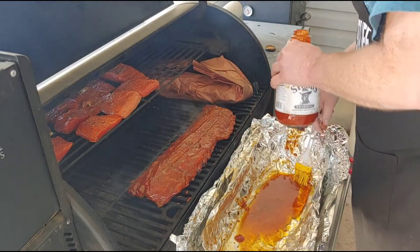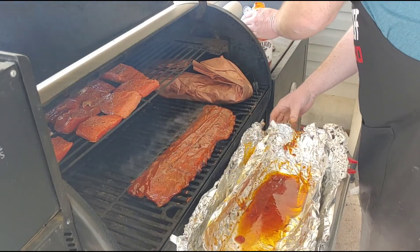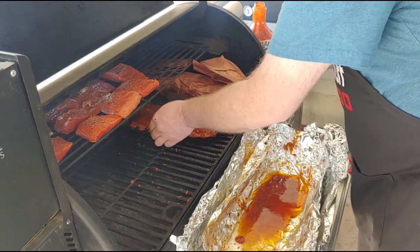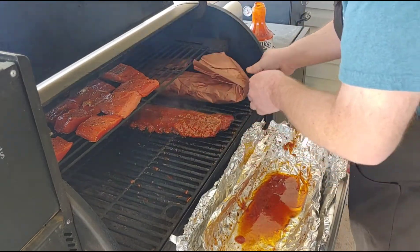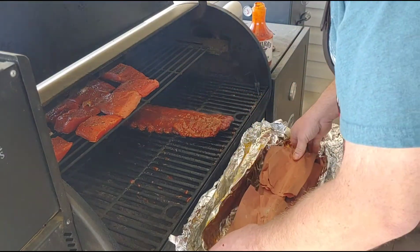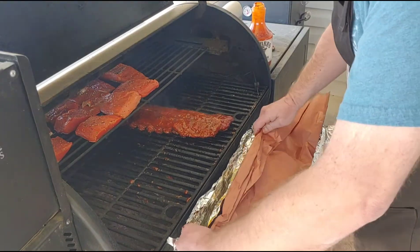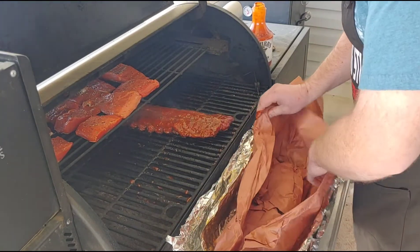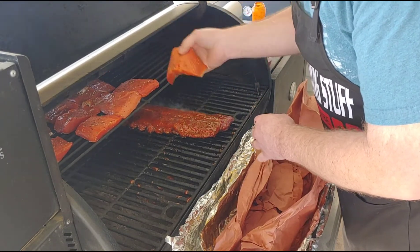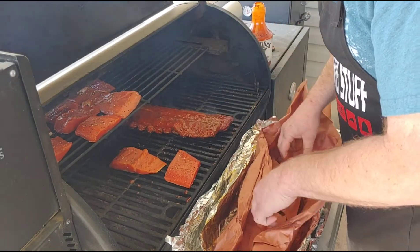Got some fish up here — my boy Tyler really likes fish so I'm cooking that for him. I'll move these two pieces down here so it doesn't drip on anything.